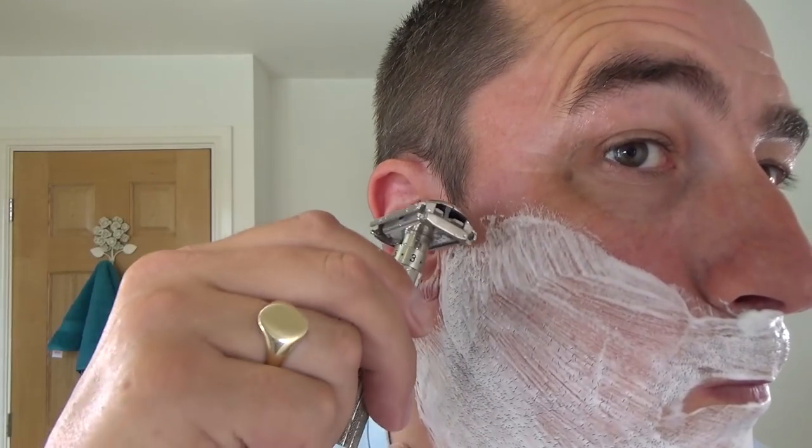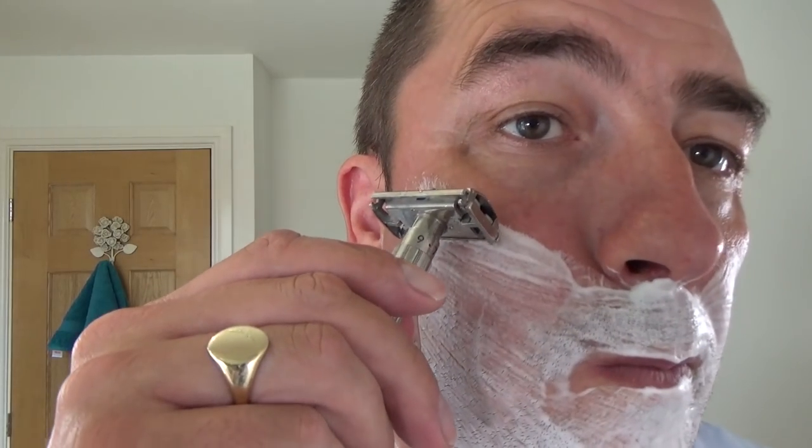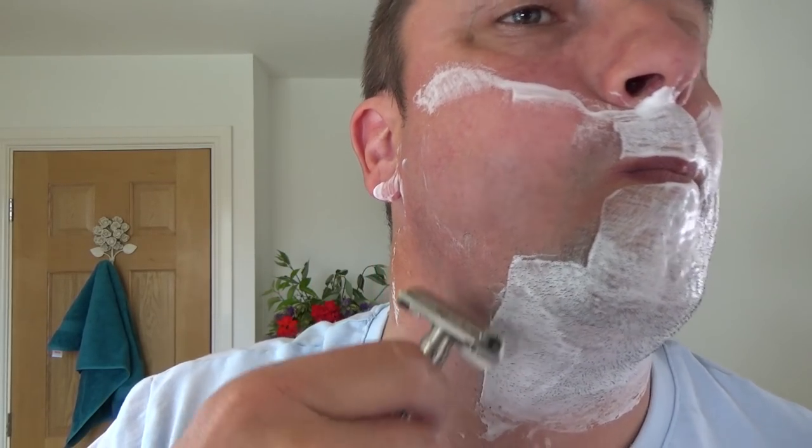Pulse Silver Super Iridium, brand new blade, Gillette Fatboy, setting five. Here we go. Mid aggression. Nice edgy feel to the blade. Good sort of sharpness, but nice - nothing too major.